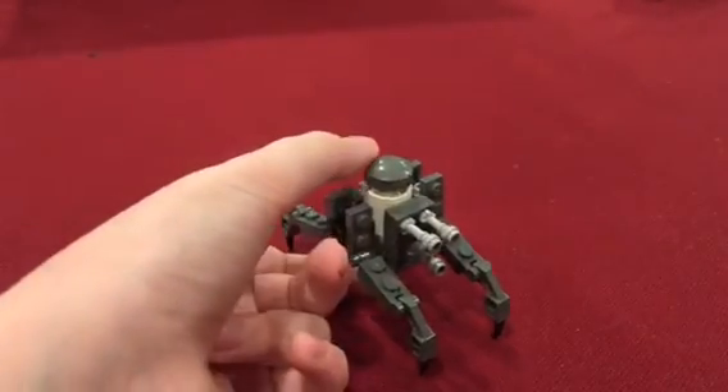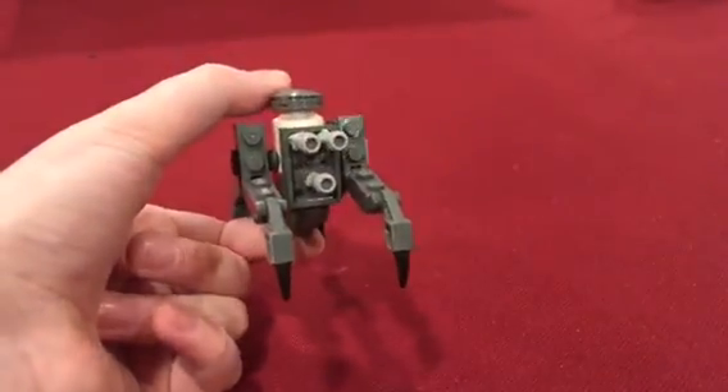That's my video on the Chameleon Droid. See you guys later. Bye.